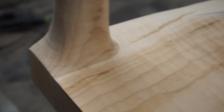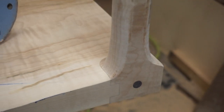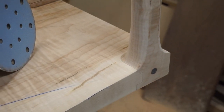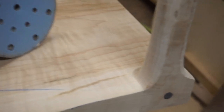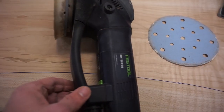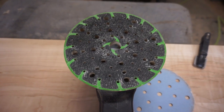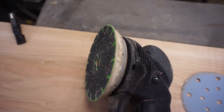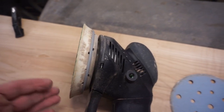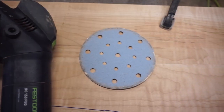As you can see, I used the RO 150 to give the leg a nice transition. A quick comment about the sander: it's the Festool RO 150 with their new six-inch soft pad — it's a little thicker, which allows the sander pad to contour to curves. I'm using 80-grit paper.